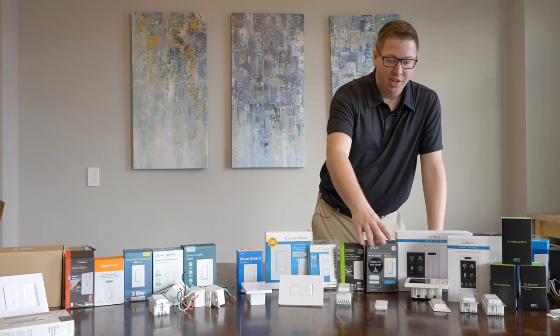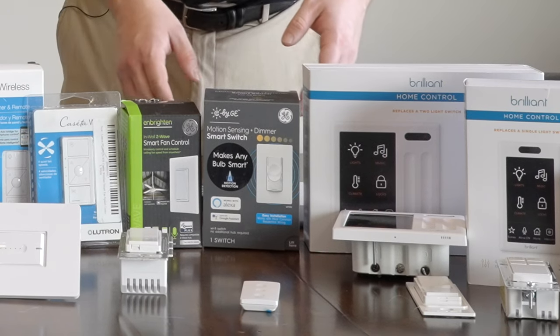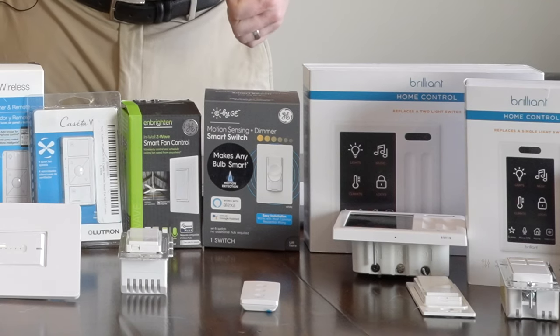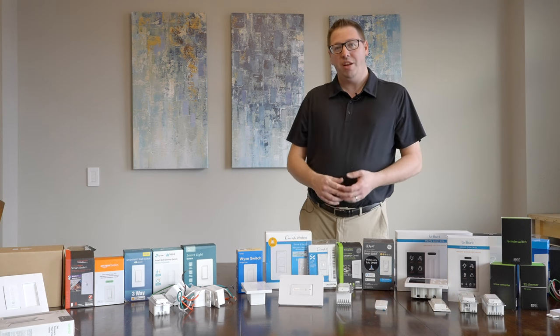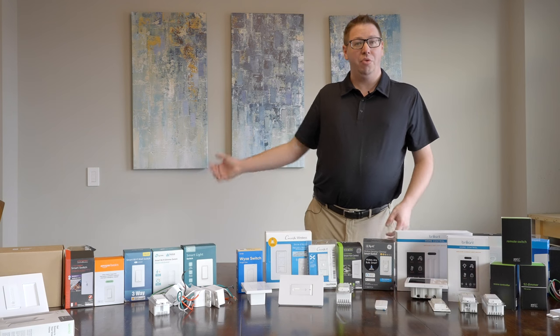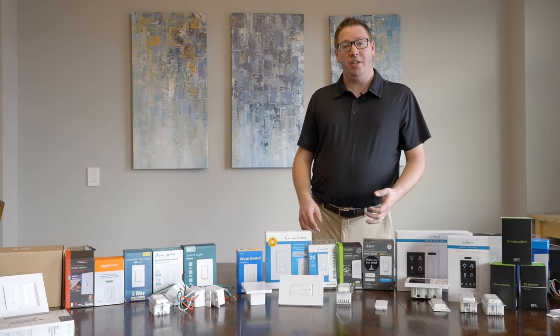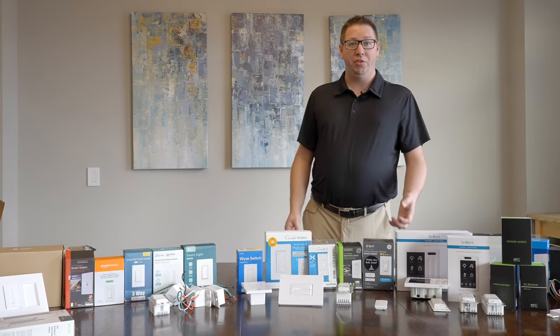Back to smart bulbs — C by GE can only control C by GE smart bulbs. But the nice thing with a setup like that is that you can have constant power going to that bulb and then be able to do the control at the wall. That way you get a higher wife-approval factor. If you have guests over, they can just use a switch at the wall and it functions the way they think it would. Otherwise, they go to turn it off, cut power to your smart bulb, and now your smart bulb doesn't work.